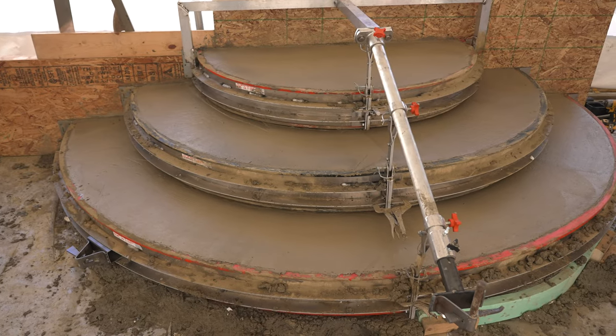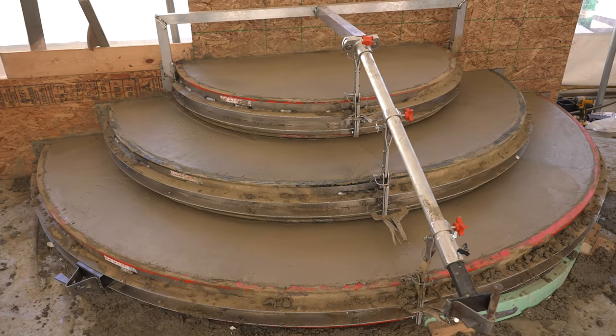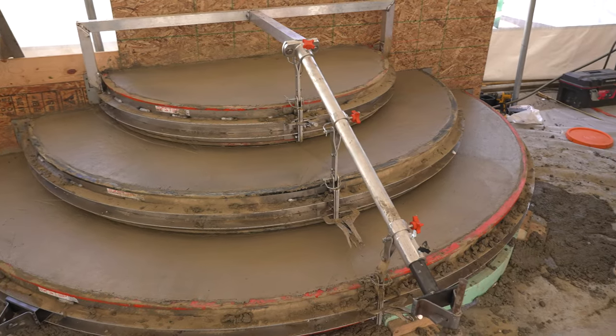Hi, my name is Jason. Today we're going to be showing you the brand new Easy Step forming system from DecoCrete. I came up with this idea when I was pouring steps back when I was a contractor. I always thought there's got to be a better way to form these half-round steps, the ones that wrap around each other. After years of thinking about it, I finally decided to do something about it, and this is what we came up with. Today we're going to show you how the whole system goes together and how it works.